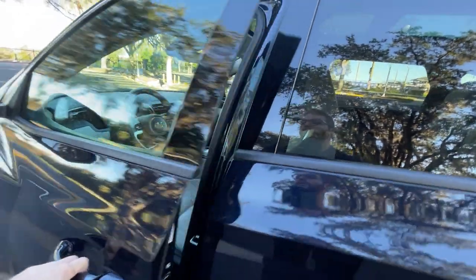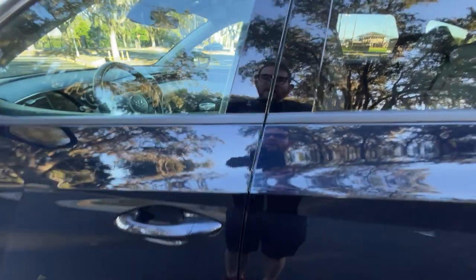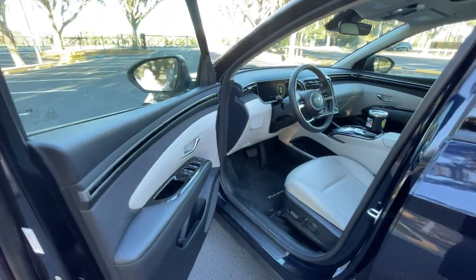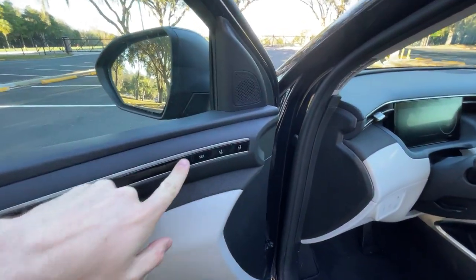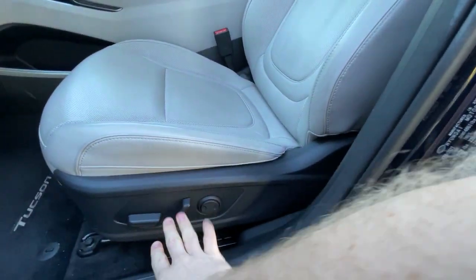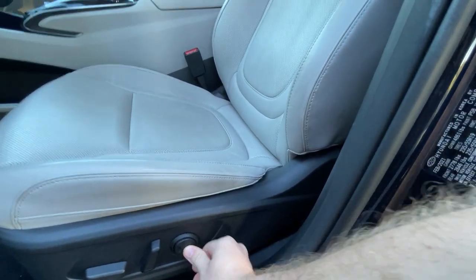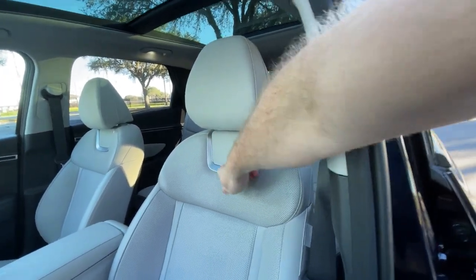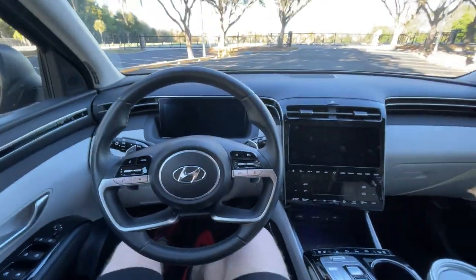Now we're going to get onto the main event, which is the front seat. There is a lot to like here on the Tucson. One thing I don't like is that the door handle sounds a bit tinny — it sounds just a little bit cheap, but that's just a minor complaint. We do have our memory seats here for the driver's seat. They are power with full adjustment fore and aft, and then you have your lumbar adjustment here. The seats themselves look very premium. This metal piece right here is really just decorative, but it makes it look a lot like a Genesis G70. So now we're going to go ahead and step inside where this cabin is very, very cool.